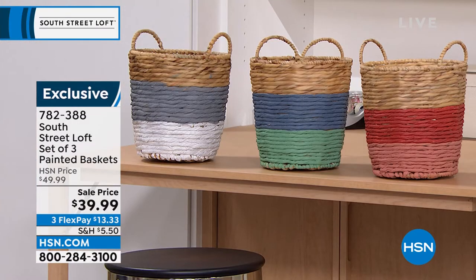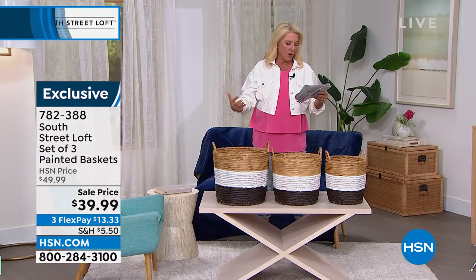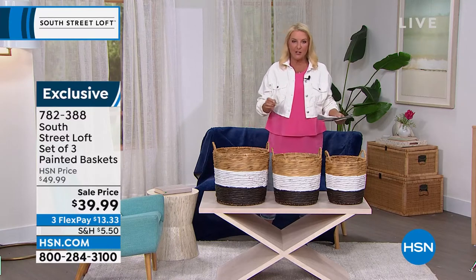The three extra colors are gray, green, and shades of red. Your sizes: the small is about 11 inches by 10 inches, the medium is 13 inches high by 12 inches, and the large is 14 inches high by 15 inches.